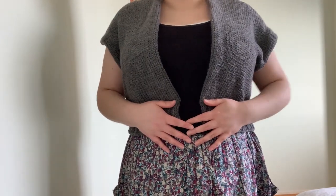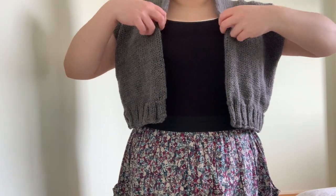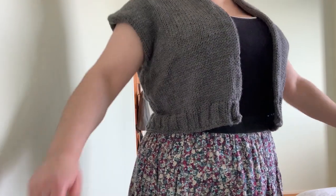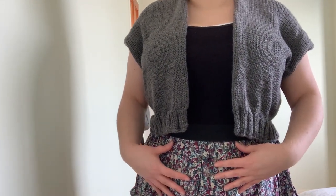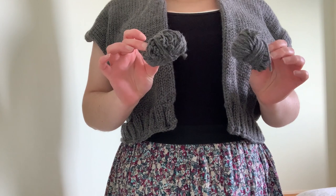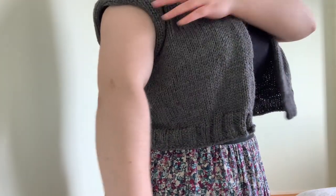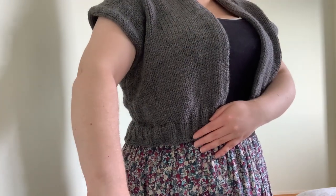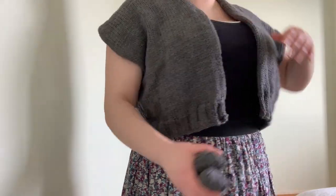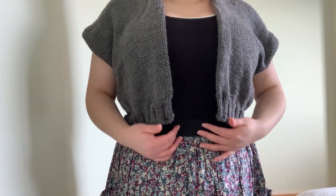This was a stash-busting project — I thought I had enough to make a full-length cardigan but I didn't, so it turned out to be cropped. I also thought I had enough to add sleeves, and I might still — I have these two little balls left. I may add some ribbing like I've got along the bottom, so let me know in the comments: should I add ribbing, or just leave it as is?